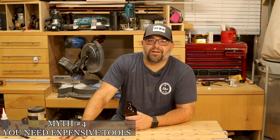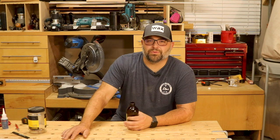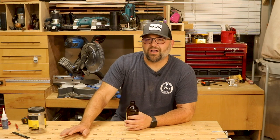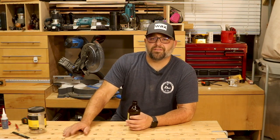The last myth we're going to talk about is that you've got to have expensive tools to make nice things — that's not true. Expensive tools are nice and sometimes you get what you pay for, but you don't have to have expensive tools to do nice woodworking projects. I started out with Harbor Freight tools — Chicago brand stuff, the most inexpensive things you could buy — and I made some really nice stuff for our family that I still have in my house to this day. Over the years it's been nice to upgrade to more accurate tools, but there are a lot of people out there making really nice stuff with tools that don't cost that much. Most of my tools come from Craigslist and Black Friday deals — buy what you can afford and go from there.